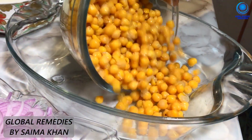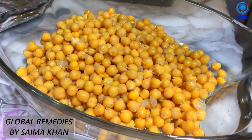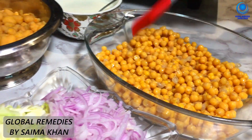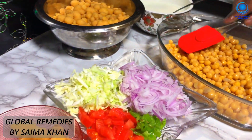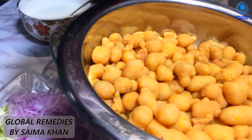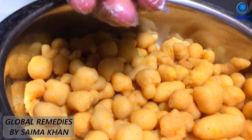Now we put the chole in the water. This is a plate — we have soaked it in hot water for 15 minutes.